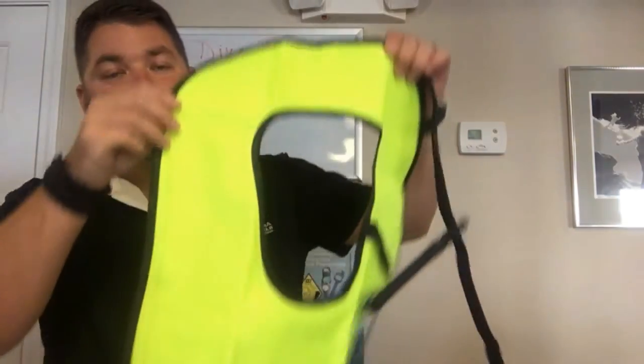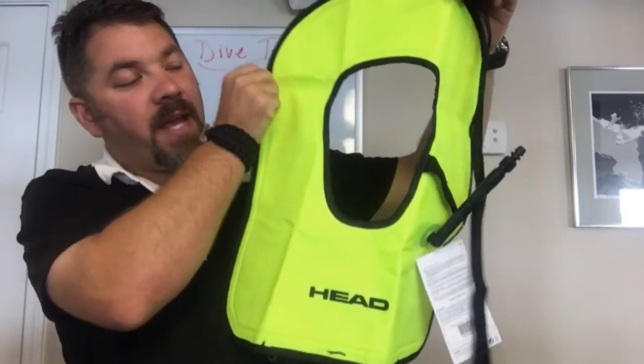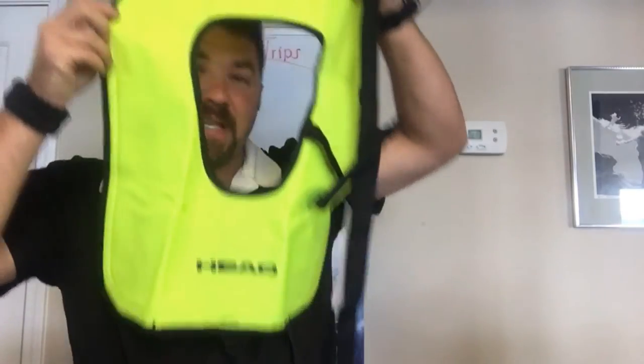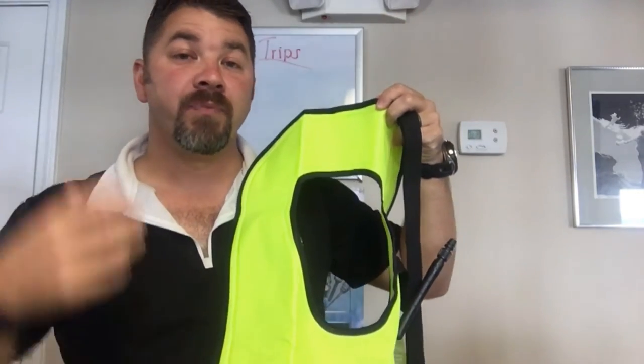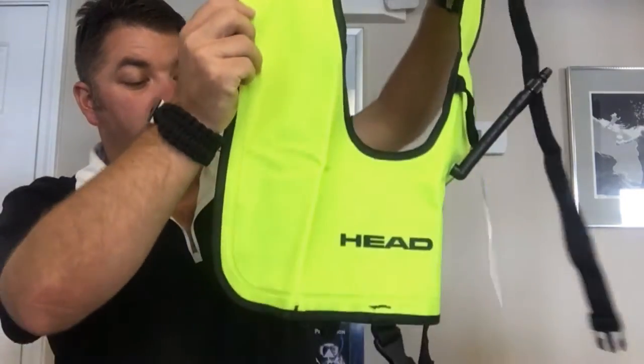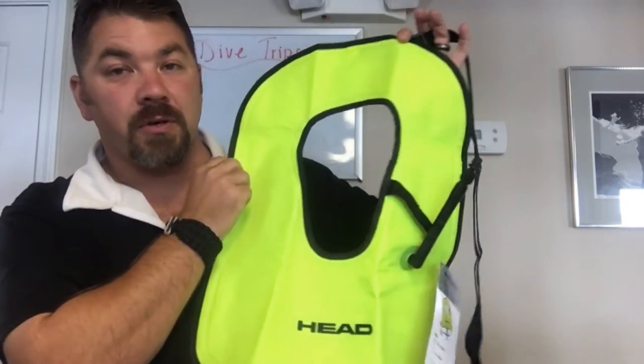Hey guys, it's Brian again from Lake Hickory Scuba Marina. Got another quick gear review for you today — we're gonna look at the HEAD swimming and snorkeling vest. It's your traditional style snorkeling vest with a horseshoe design that goes over your head, slides down around the top of your shoulders and neck area, and has straps that go around underneath you to secure it.